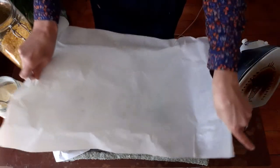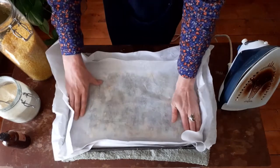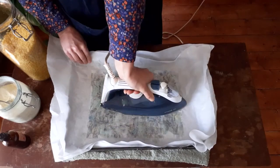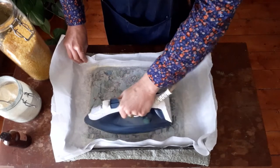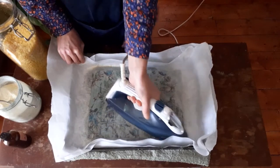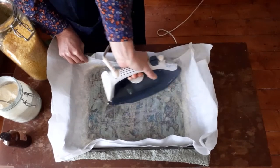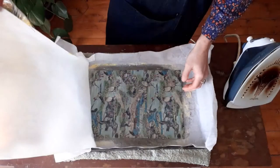Pop the baking paper back on, ensuring it's wax side down, and repeat what you did before. Once all your wax has melted and you've got good coverage, go around one more time right around the edges, making sure you're not going to get any lumps of wax stuck to the edges or corners of your wrap.